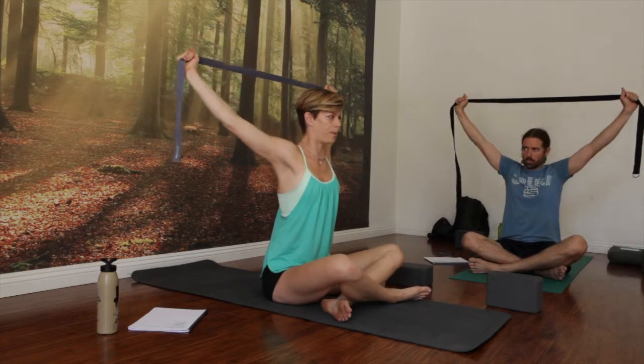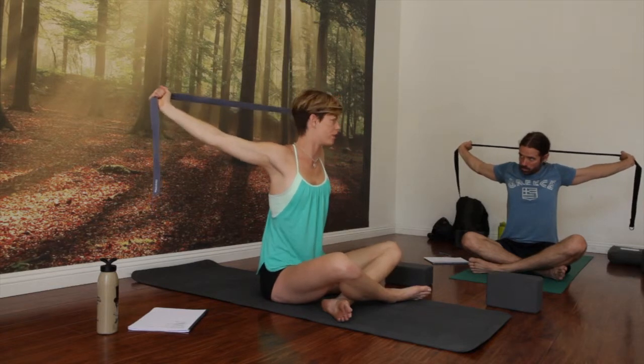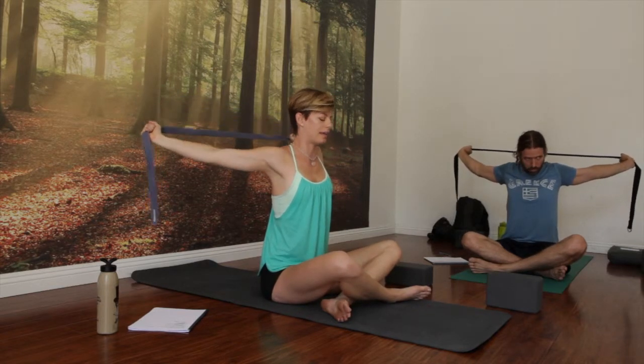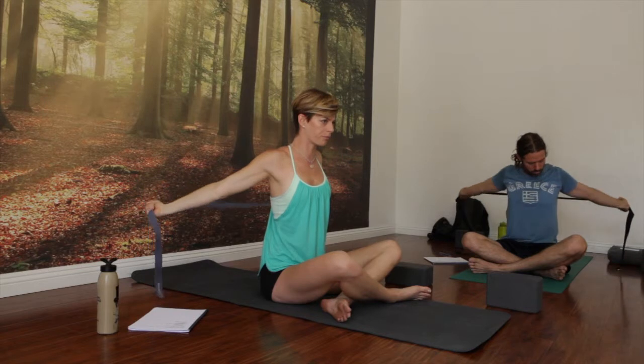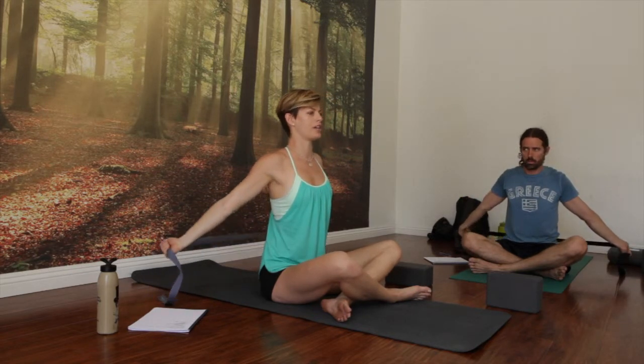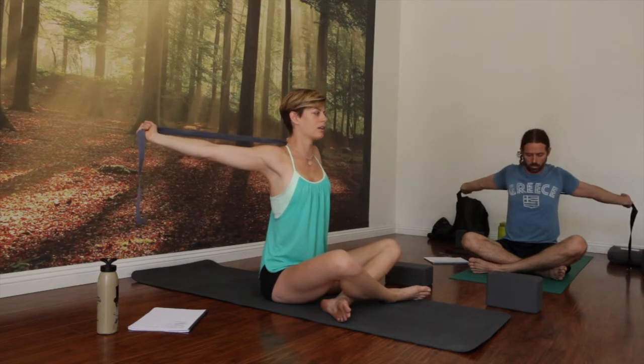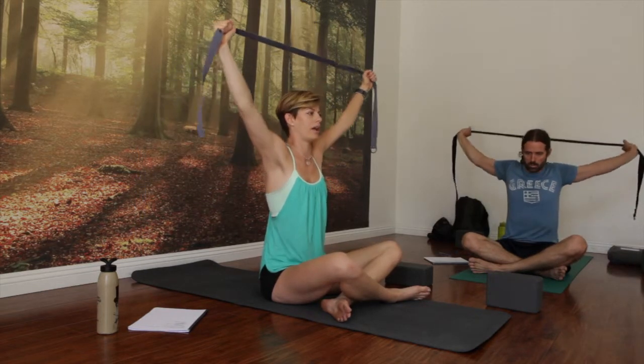Keep your arms straight. Exhale, reach back. Pull out on your strap. Pause when you get to that sticking point. Firm your ribs in. Depress again. And then keep going all the way down. Inhale, lift forward — without jutting your head forward. Pause when you get to the sticking point. Plug your shoulders back and in. And then reach up and over.